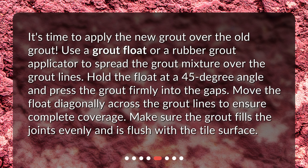It's time to apply the new grout over the old grout. Use a grout float or a rubber grout applicator to spread the grout mixture over the grout lines. Hold the float at a 45-degree angle and press the grout firmly into the gaps. Move the float diagonally across the grout lines to ensure complete coverage. Make sure the grout fills the joints evenly and is flush with the tile surface.